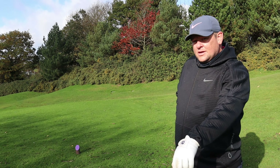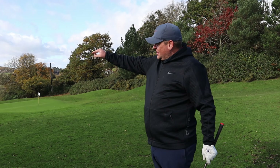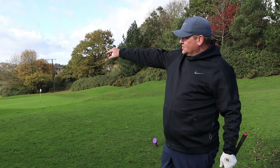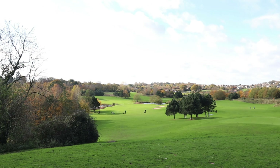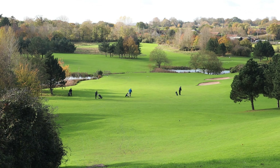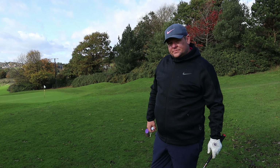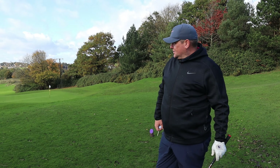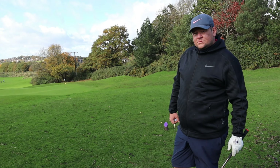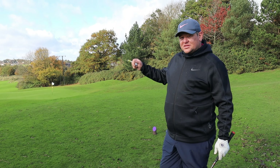The usual play on a normal summer's day is to carry the water and the bridge with a driver. Today the wind's into us and it's cold, so I'm happy to hit a three wood just past the gents down there. Winter golf and summer golf are very different — even if it doesn't get held up in the wind, I know it's going to stop straight away.